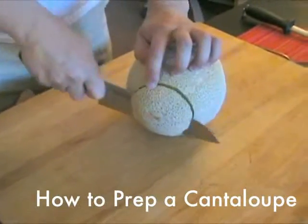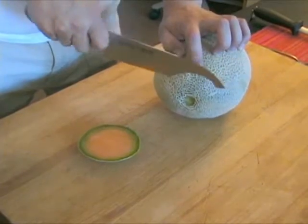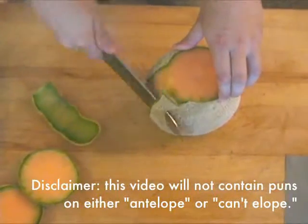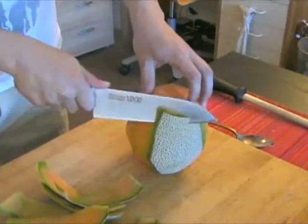The first step to preparing a cantaloupe is to remove the skin, which can often harbor bacteria. Cut off the top and bottom of the melon to give it a flat surface to rest on. Then, using a sharp chef's knife or a santoku knife, carefully trim away all the skin, following the contour of the melon and removing as little of the orange flesh as possible.